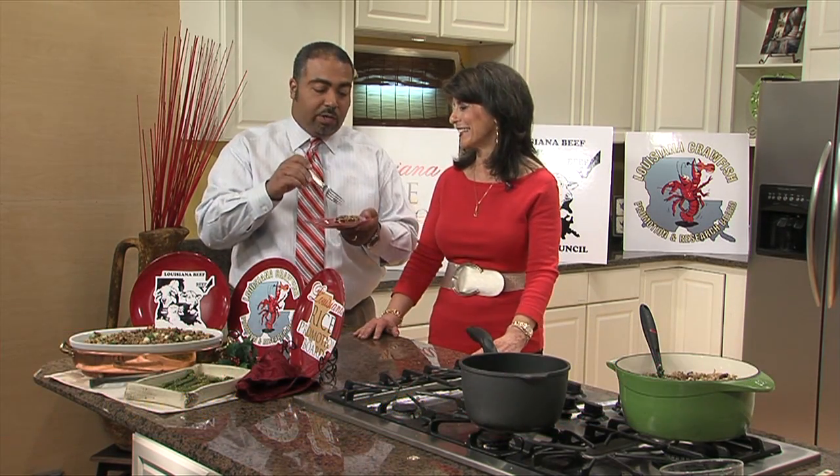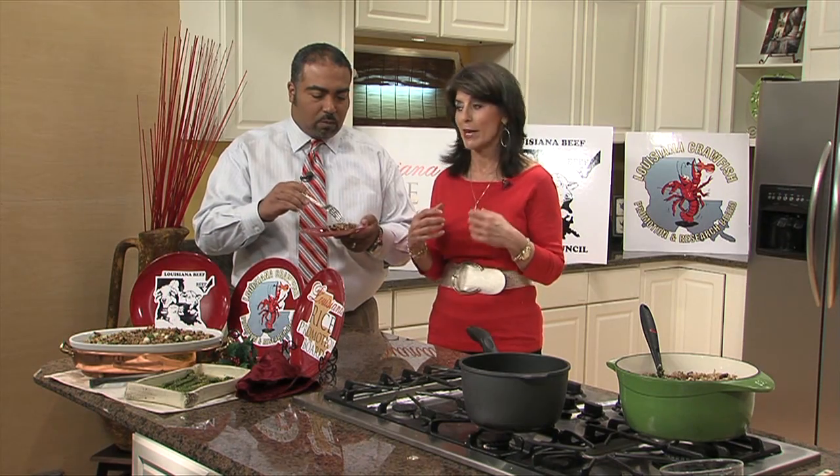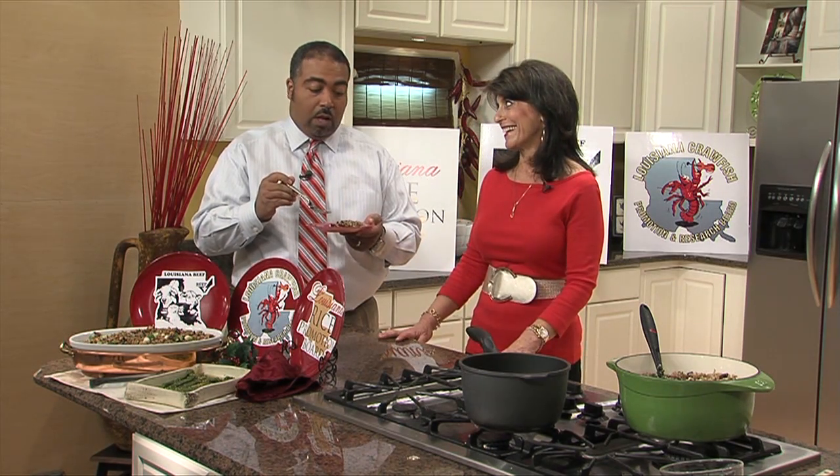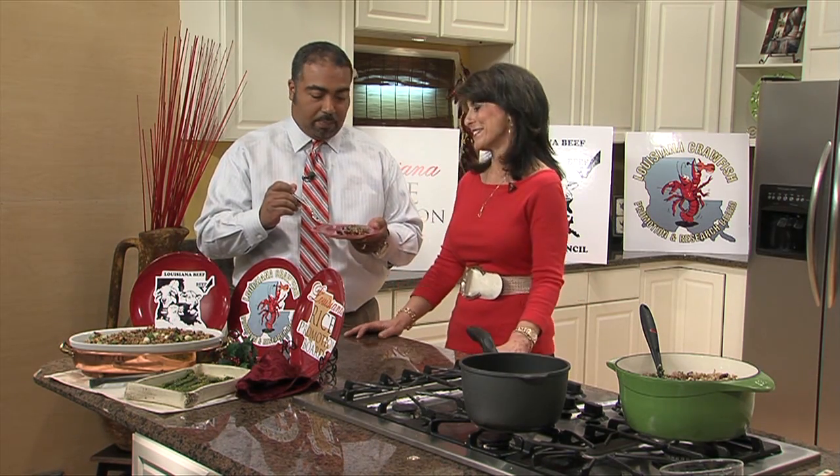This is delicious, Holly — you can really taste the nuttiness of the brown rice. It's got a wonderful texture and a good combination of flavors. And then you have the sherry, and how could you have the holidays without cranberries? Happy holidays, everyone!